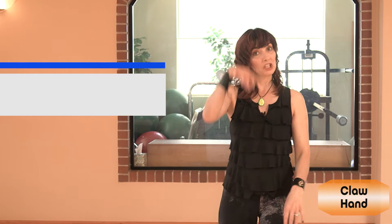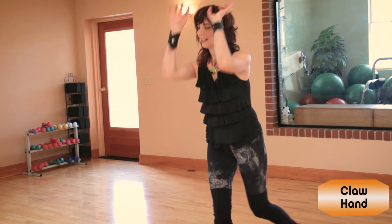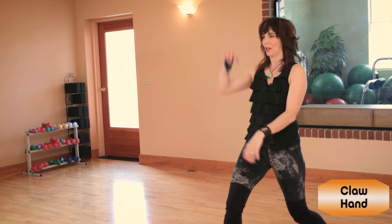Your wrist — there's some agility there. Your fingers — there's some strength there. Other leg, bow stance with a claw hand.